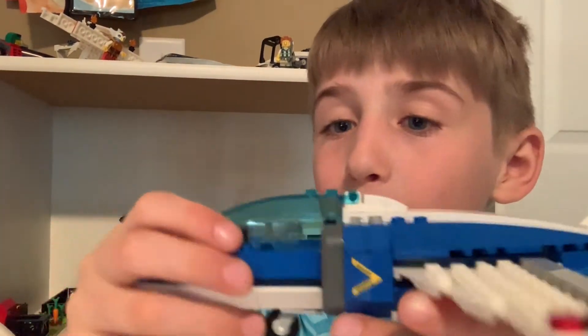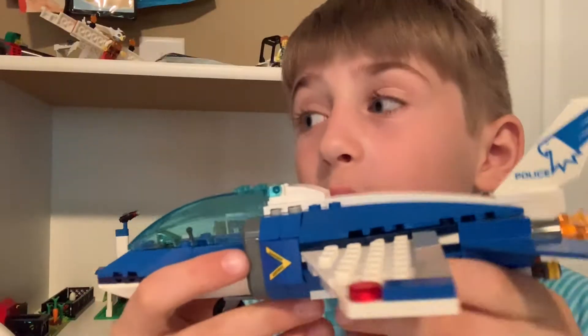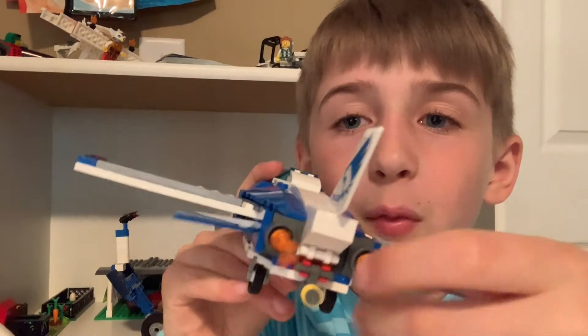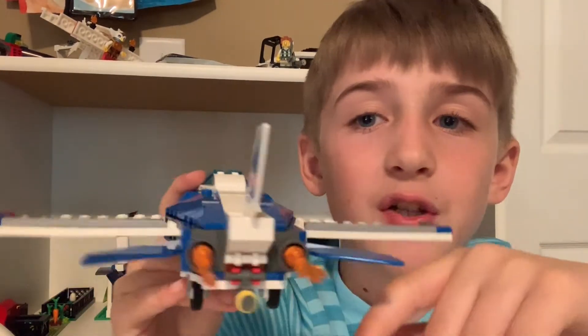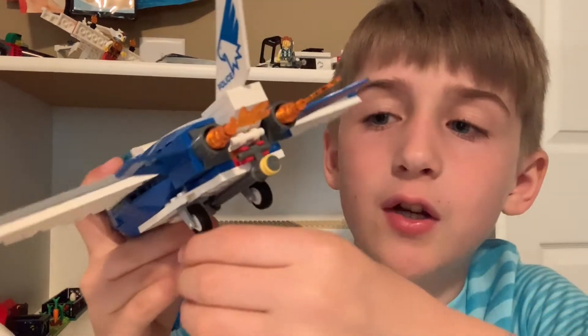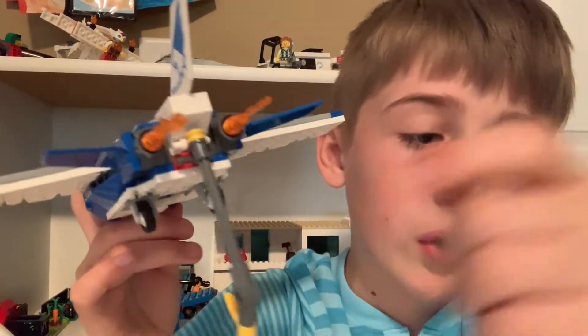This is the Sky Police Jet. I like it — it's much bigger than I thought it would be. There are flames coming out the back, a little wing, and it says police. It's a pretty large jet. There's this hook — you can hook the ATV outside of the shell.